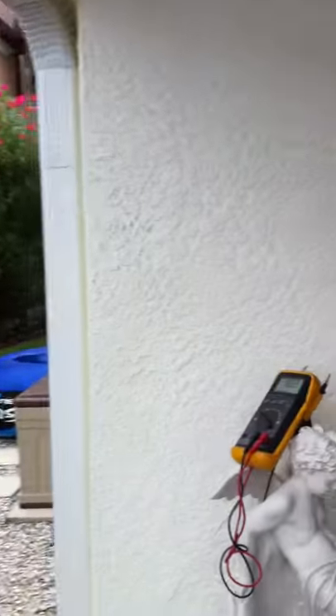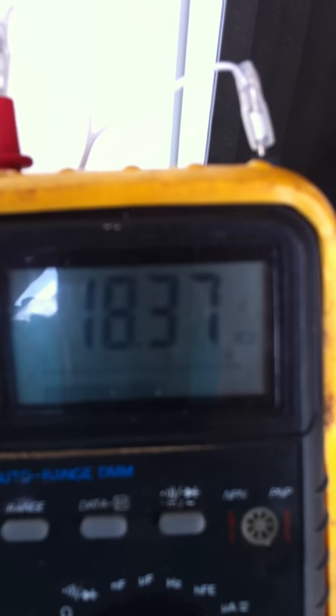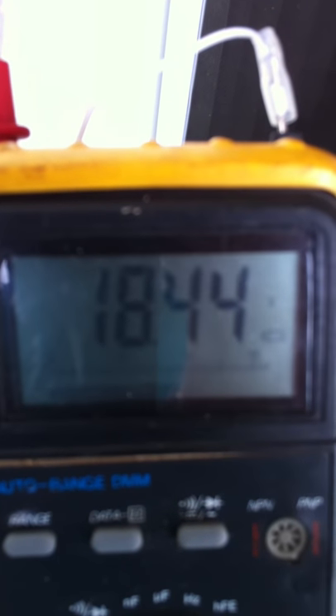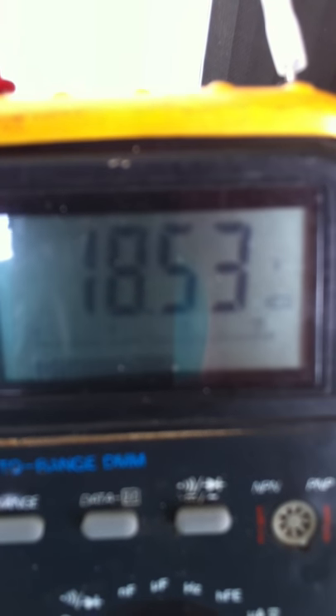We now, after adding the multiplier, are at 18.25 volts and continuing to rise. So this is a pretty astounding amplification of the voltage. Of course I realize that the coil that I built basically is just acting like a transformer, but it's still rather remarkable that we're getting this.